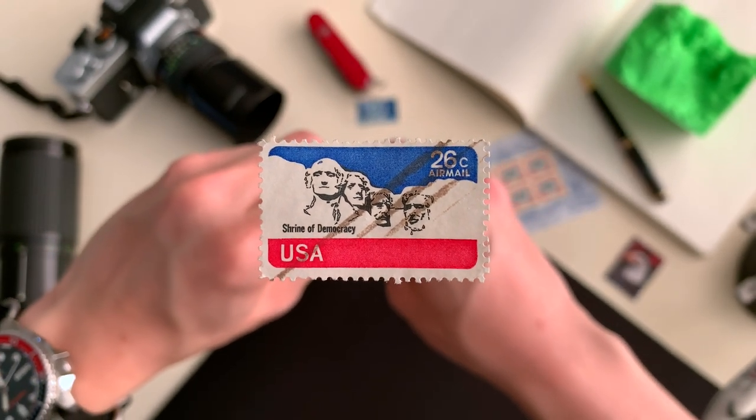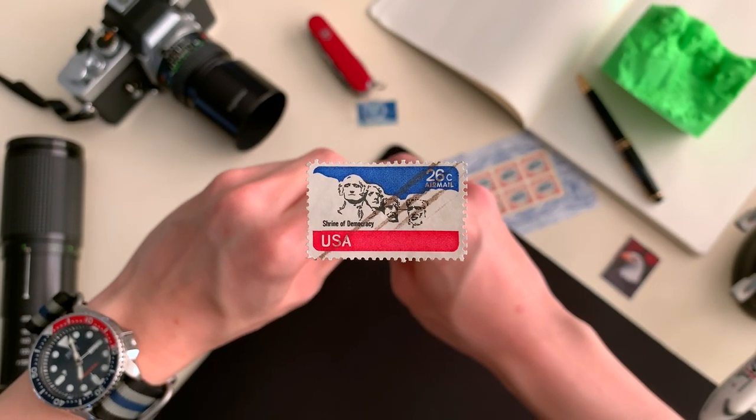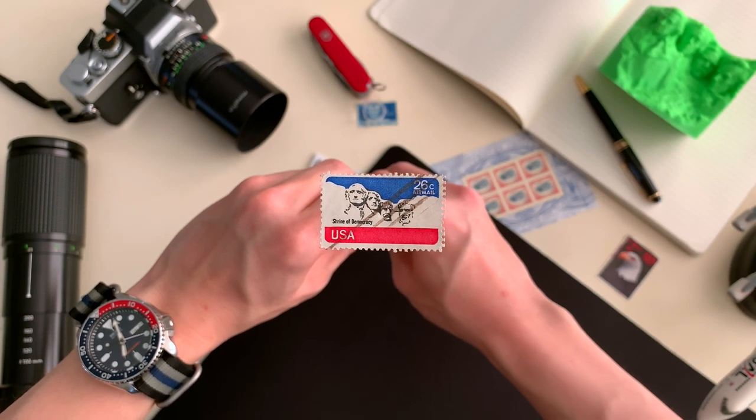Thank you so much for viewing this video. If you enjoyed it, please do consider giving us a like and subscribing to the channel with the bell notifications turned on. There will be much more stamps to come.